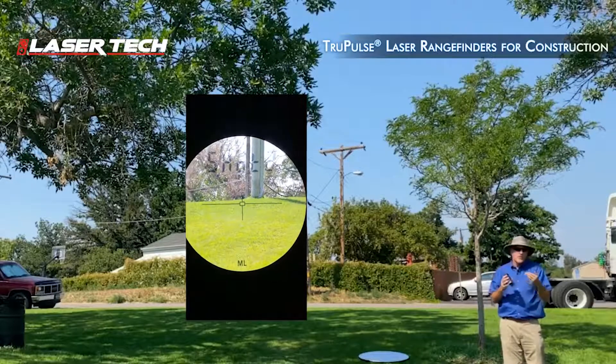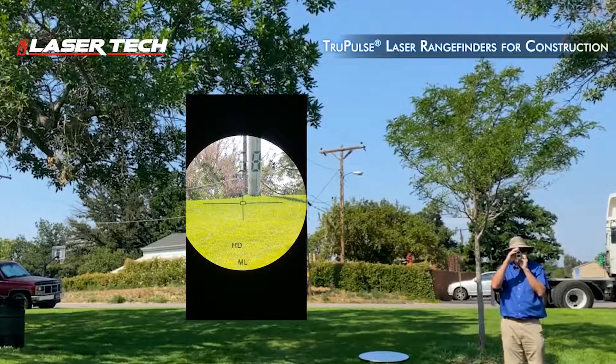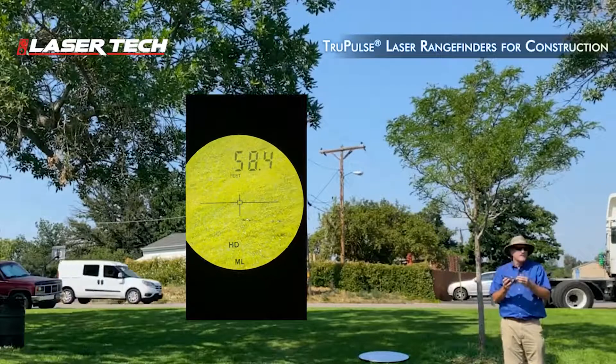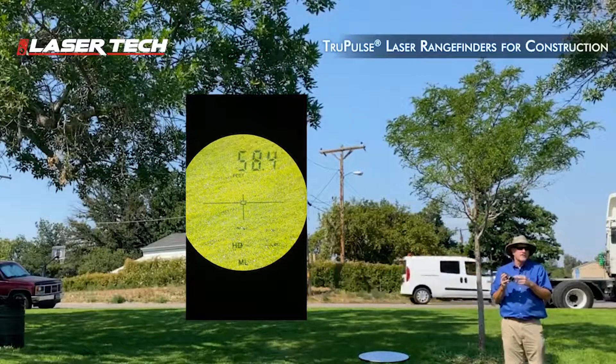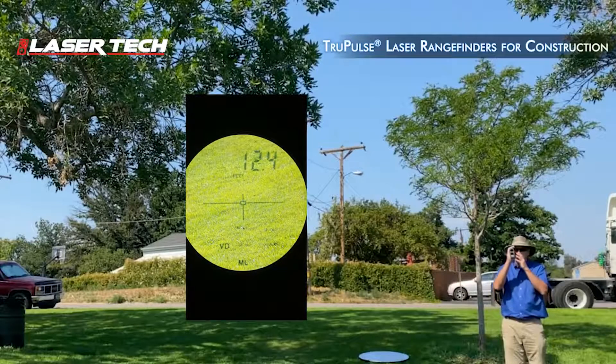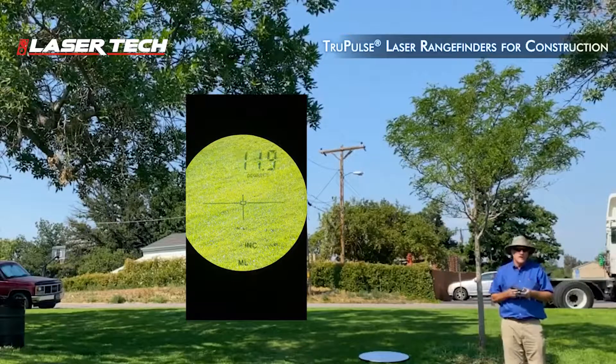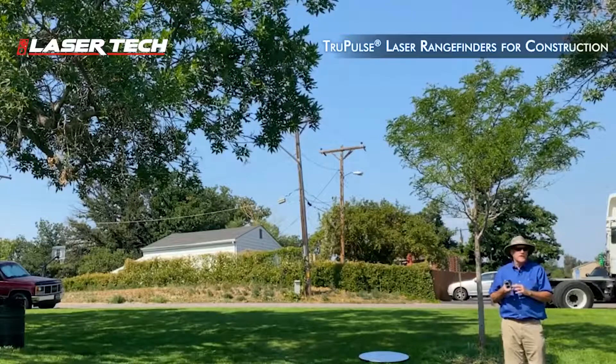So there's my resulting horizontal distance between the two points. I can now scroll to the inclination, and if I set up the inclination value to be read out in percent slope, it will display in those units and I can just read out the grade on that slope. So that's how to measure the grade on the slope with the Model 360 from any convenient location.